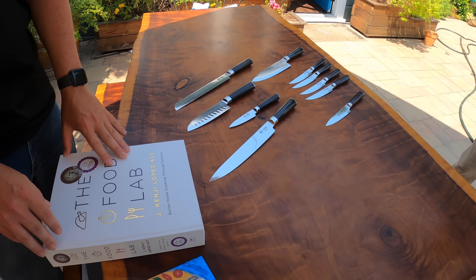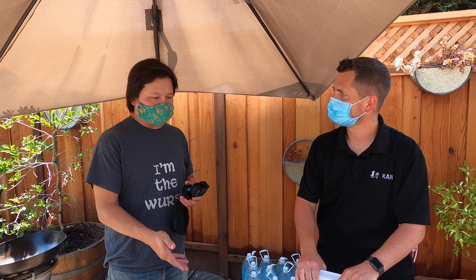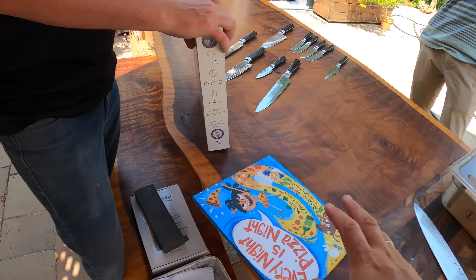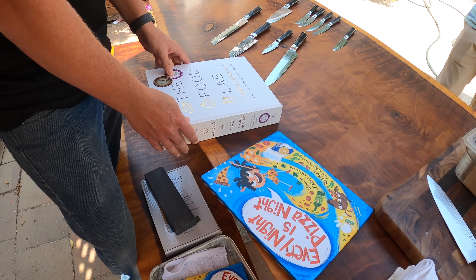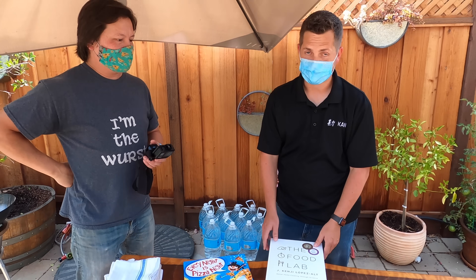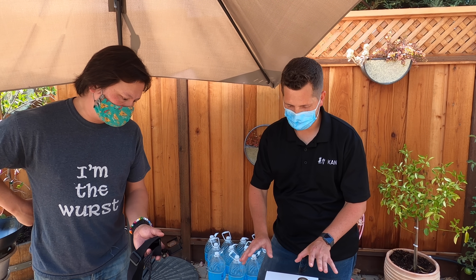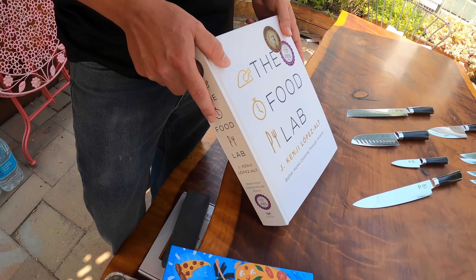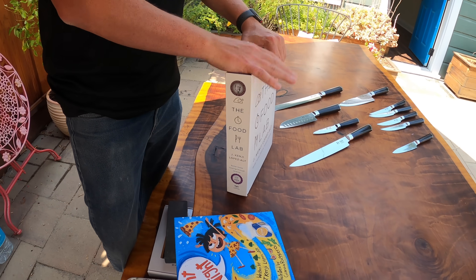We didn't say anything about the books yet. Some folks have asked me where they can get signed copies of my book. Since Barney's going to be shipping out knives, we thought this might actually be a good opportunity to bundle in my book — either my children's book, Every Night is Pizza Night, which just came out, or my original cookbook, The Food Lab. Those will be signed copies. With any of the knife bundles you get, you can add one of these knives autographed. The Food Lab is how you learn how to cook — this changed my life when it came to cooking.